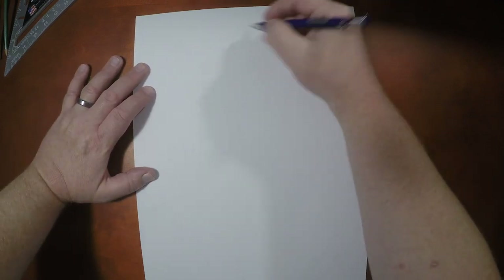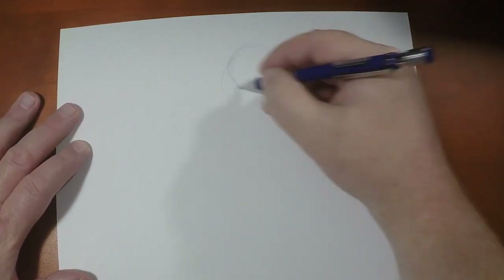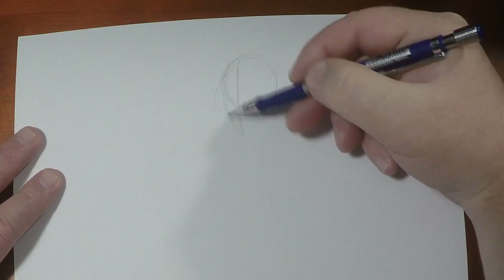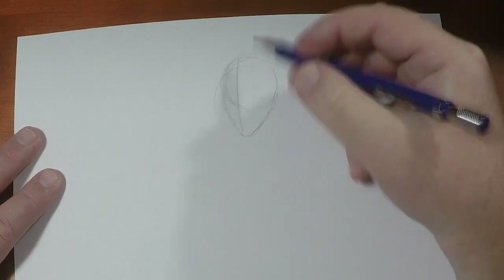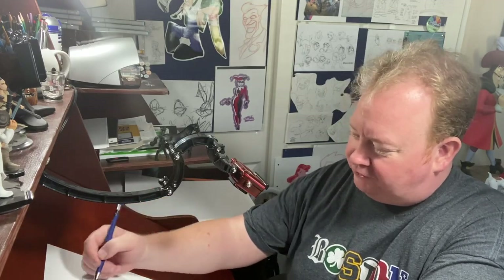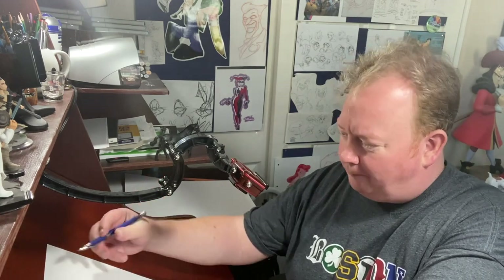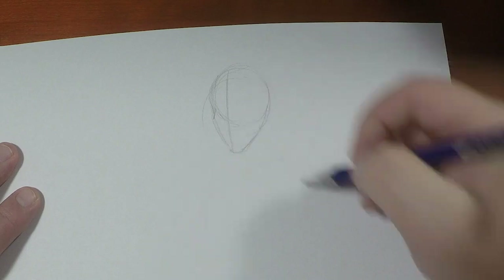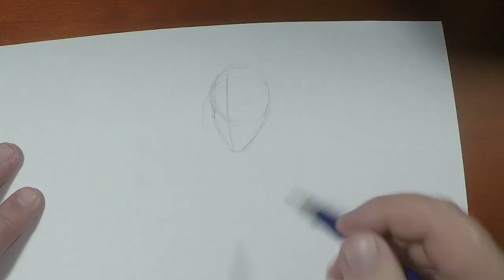Alright, so if we're going to draw Alfred, we've got to remember that he comes in at about six and a half heads tall. I have been getting some emails lately reminding me that superheroes come in at about eight heads tall, which is true, except that I've been doing animation videos, and animated superheroes come in usually no more than seven heads tall. So I do plan on doing comic book drawings as well — those are in the future. Right now we're on a roll, so we're going to keep this going here.